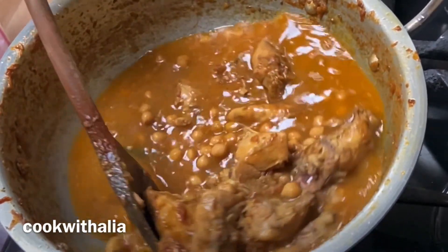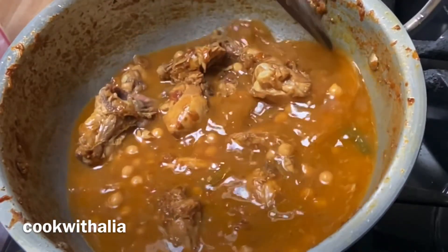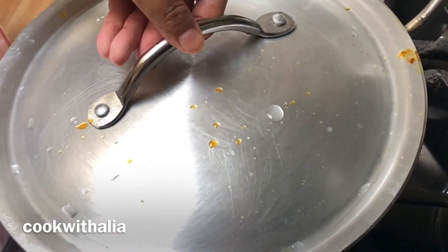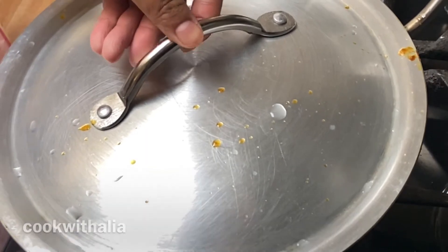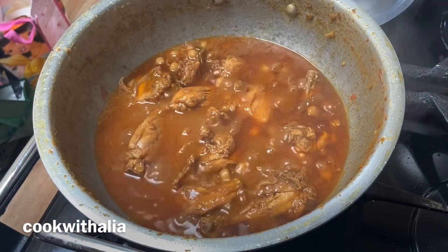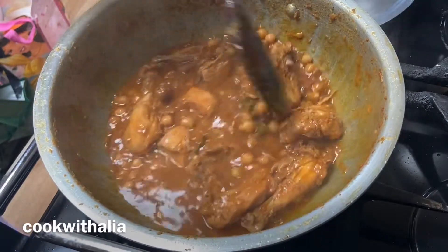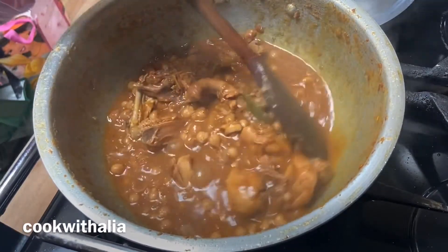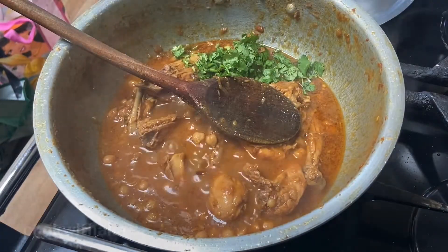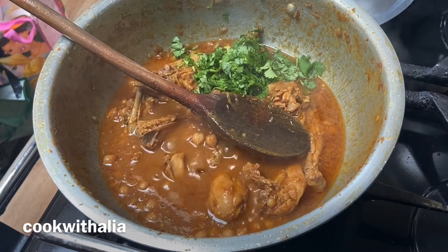After mixing everything, keep the heat high and put the lid on the pan until the water comes to the boil, then cook on low heat for 30 minutes. After 30 minutes, take the lid off — as you can see it's bubbling away. Give it a quick stir, then go ahead and put in a handful of fresh coriander, finely chopped, and mix that into the curry.